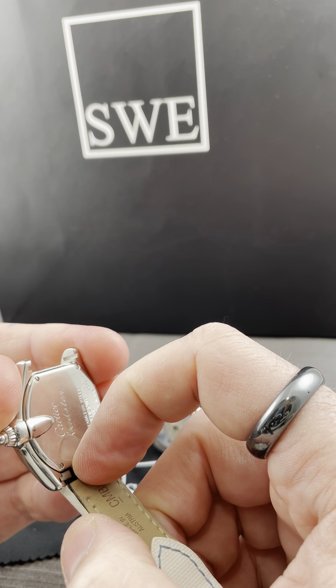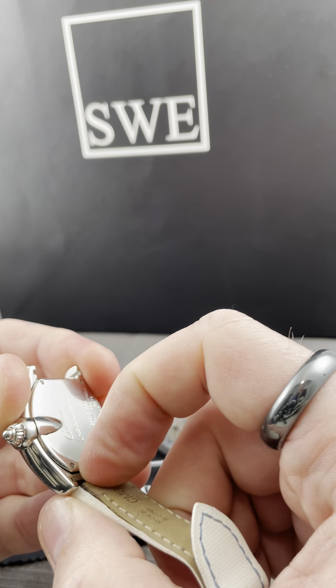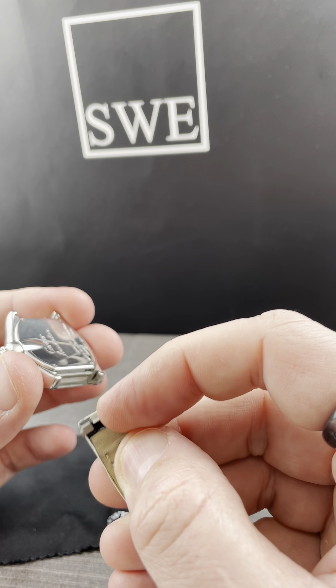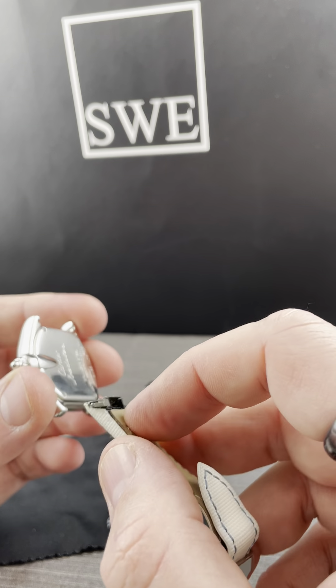In order to take that out, you simply pull that tab back towards you — my fingernails aren't quite long enough, but you pull that tab back towards you and then slide it out.